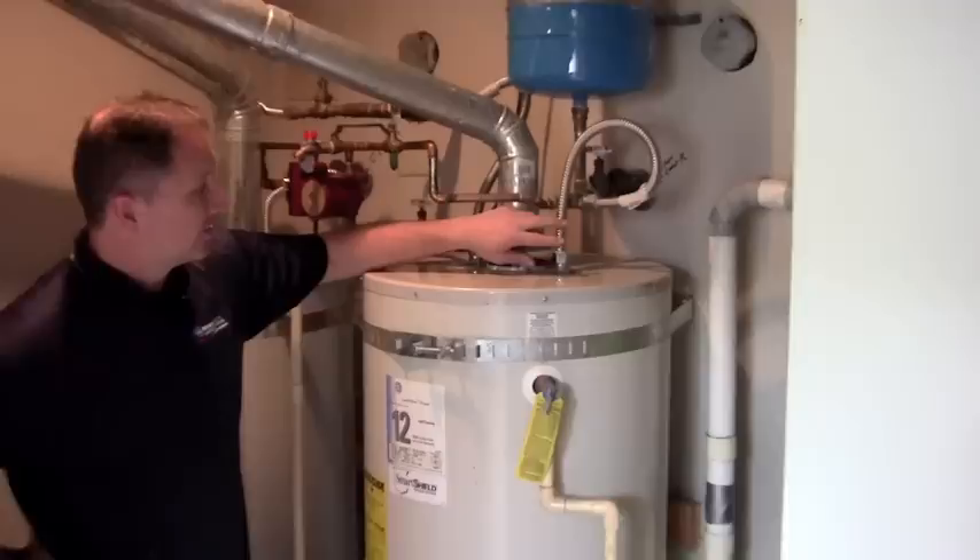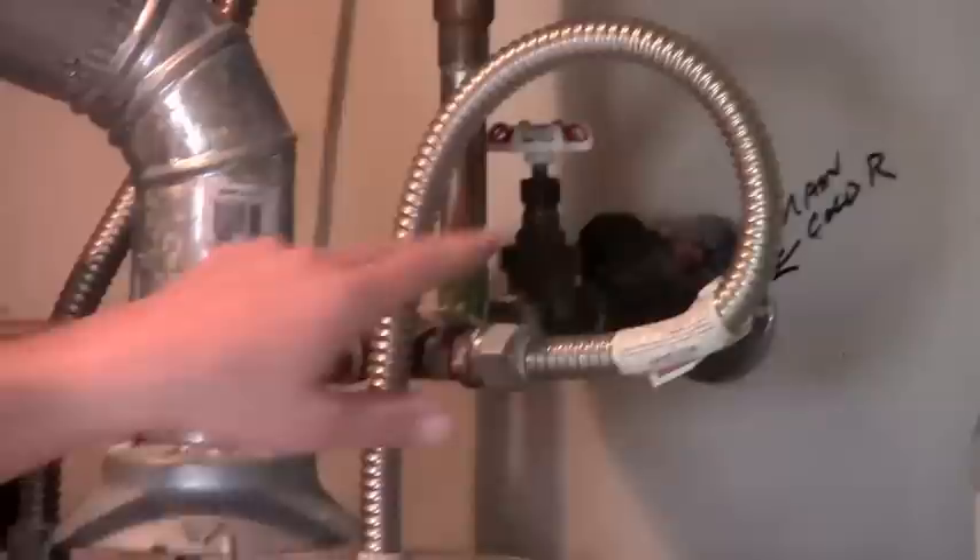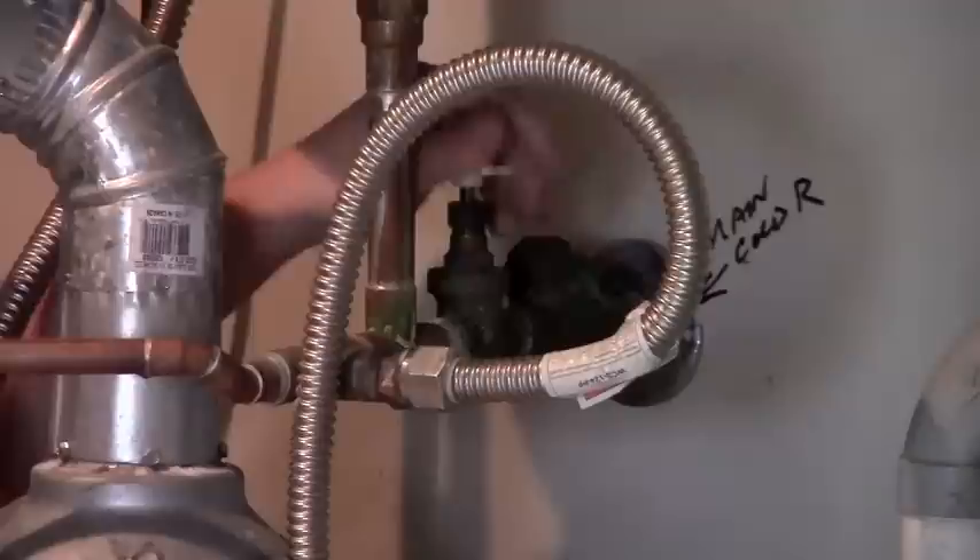Step one, we're going to turn off the cold water supply. On a hot water tank, you're going to have two connections — you've got cold and you've got hot. If you follow the cold away, you'll find a valve. Over here is the valve and we're going to turn it clockwise, or to the right. We'll keep turning that until it's off. Okay, that's off.